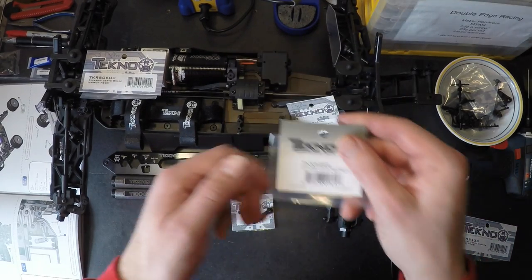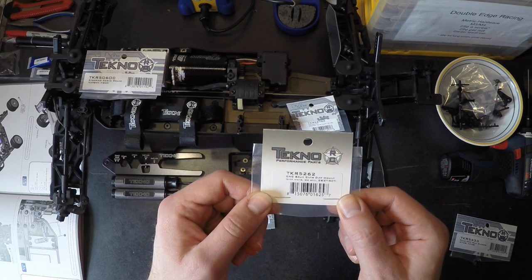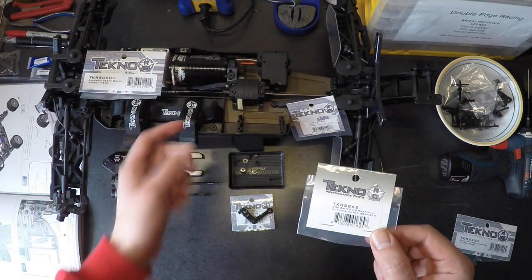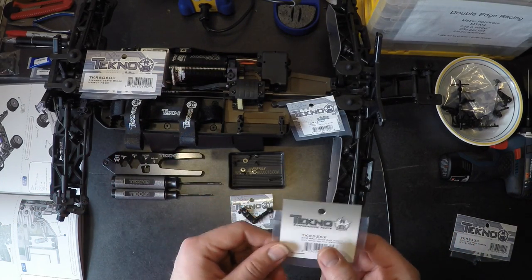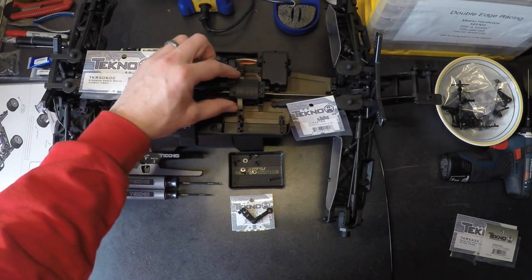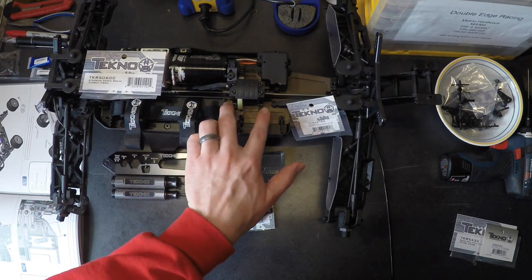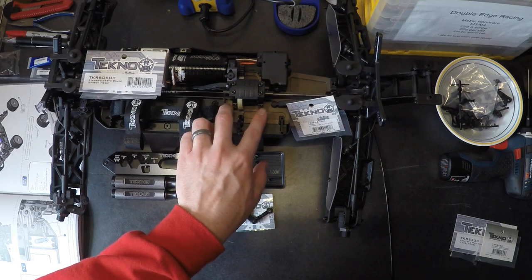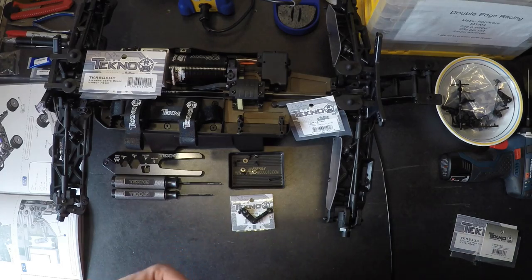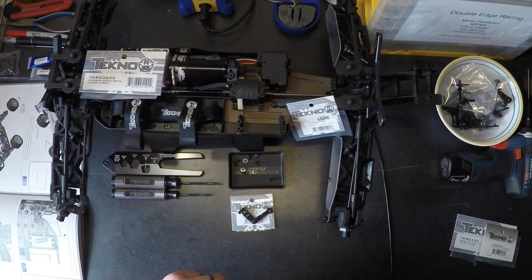The next one is a convenience upgrade I really like: TKR5262, the CNC split center diff mount. It does come with a split center diff to start with, but not an aluminum version. This will add a little more rigidity and durability, and make it easier to work with especially in the cold, so your screws always line up exactly the same way. You're not going to deal with plastic flex or stripping screws if you constantly do maintenance on your diffs.